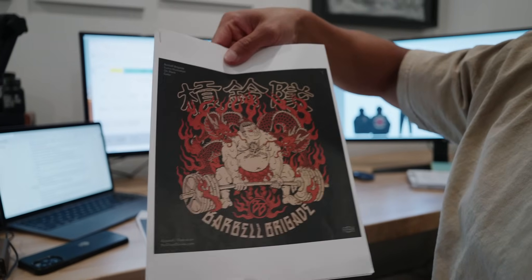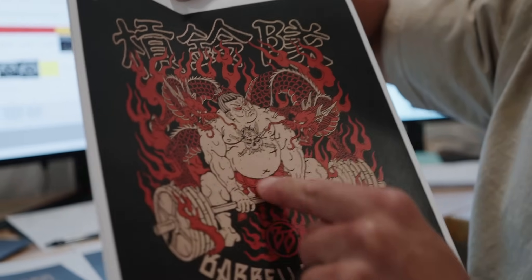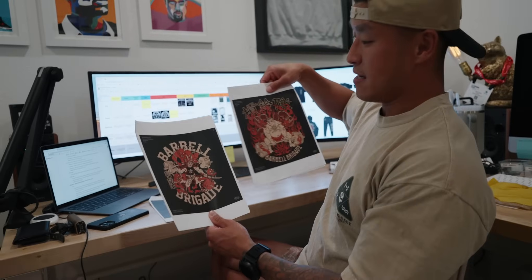We designed this — it's Barbell Brigade in kanji — and I think it came out freaking sick. Even on the chest it's like a Japanese version of our skull logo. This one just got dialed in, hot off the press, and it's approved. To pair it, I was googling whether there's an actual exercise with the name 'samurai' in it, and there actually is — it's called a samurai squat.